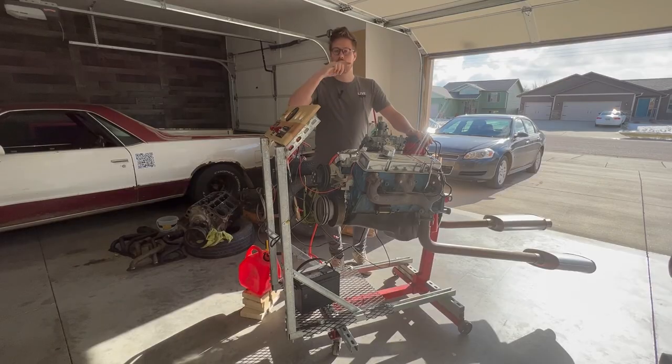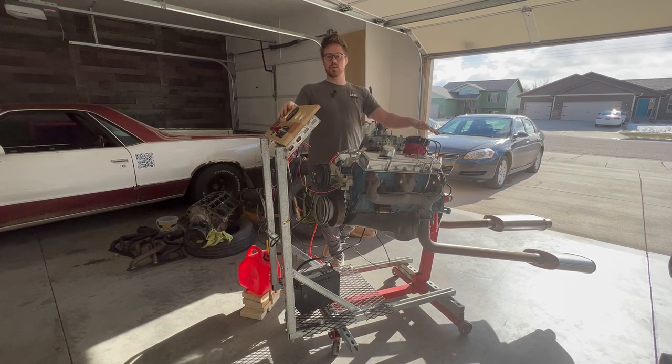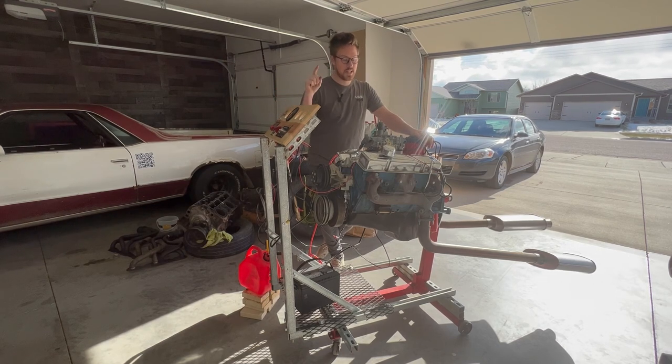It works though. Well, you guys saw it for yourself — that's how we put together this engine run stand and wired it up. Make sure you hit that like and subscribe button so you don't miss out on next week's episode of Leroy Garage. Thank you very much.